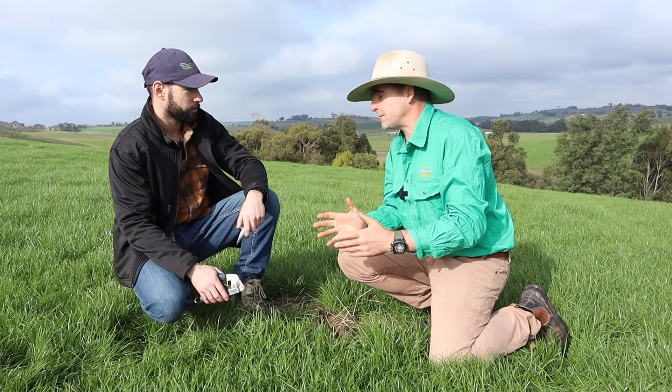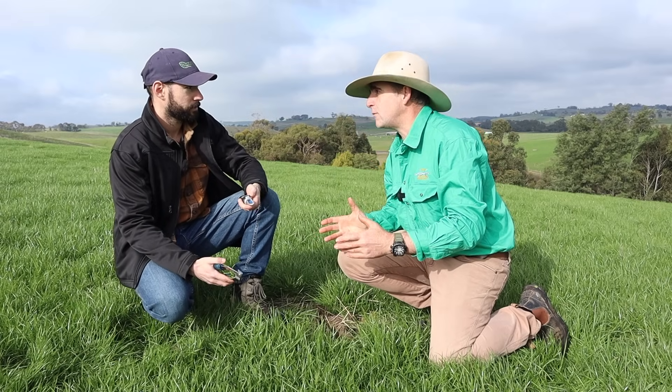Ben, you've got some really simple tools here. Can you show us how it all works? Not a problem. So the first thing when you're taking brix is you want to identify a decent area to get your grass from.